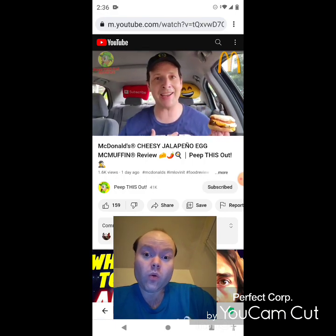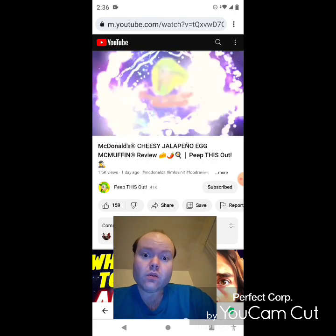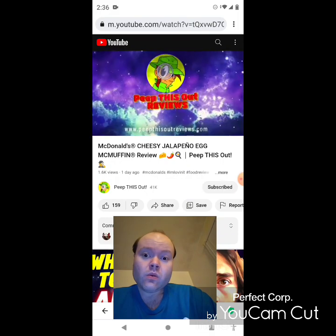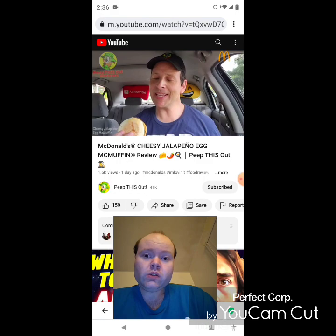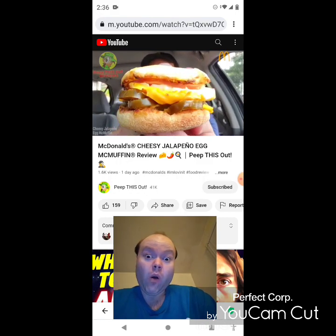Stay tuned because I'm Ian K and you're about to Peep This Out. Welcome to Peep This Out Reviews — stay frosty. Now that I'm looking at this, I'm thinking they made this a little backwards, but that's okay because the flavor I think is going to deliver.